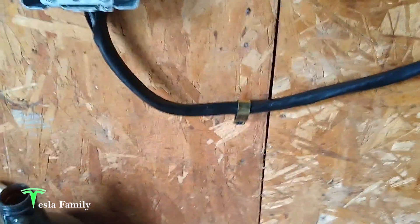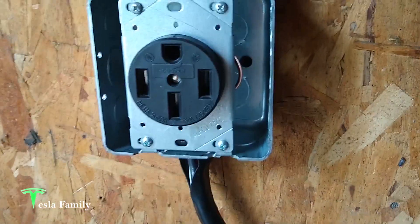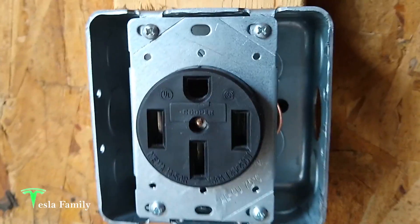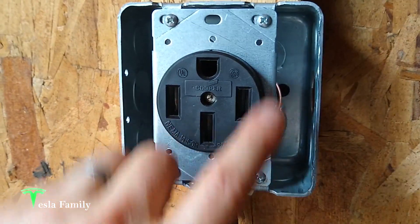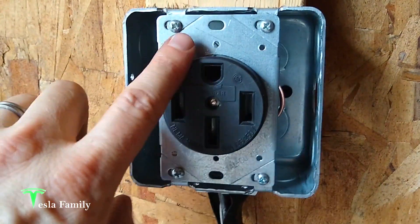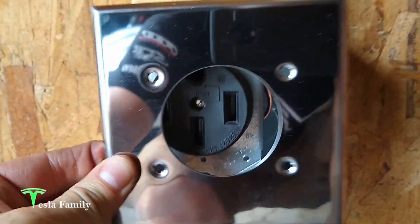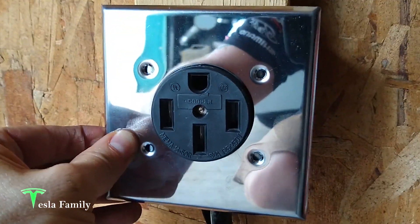We've got our wire running down, clamped and holding it into the plywood, and up into our box from the bottom — the best course of action. We've got the screws holding the NEMA 14-50 outlet into the box. At Lowe's we found a nice shiny chrome-plated cover we'll be putting on as well.